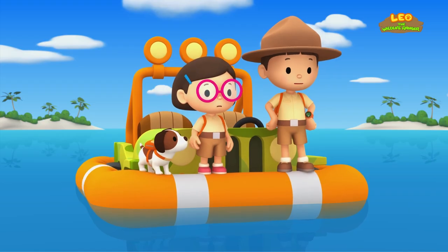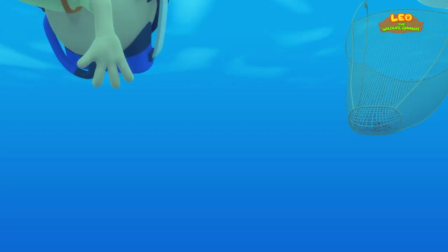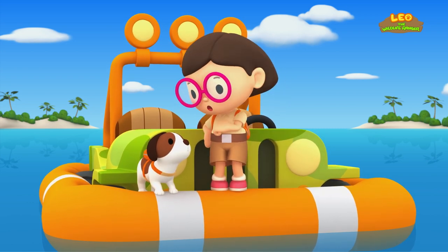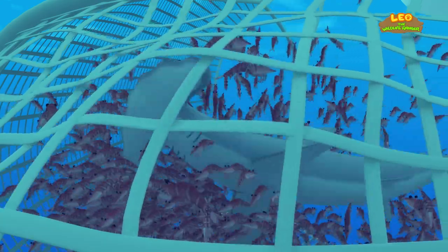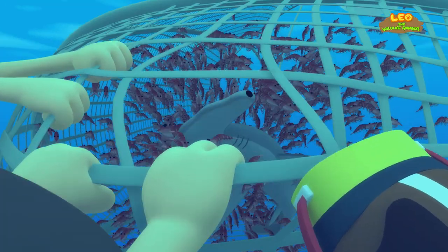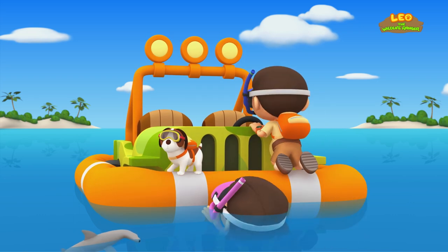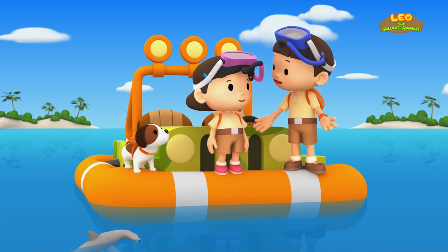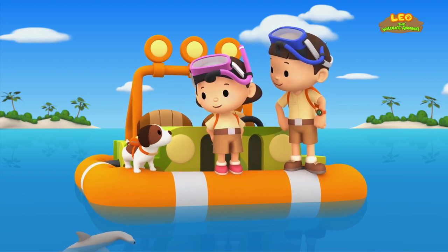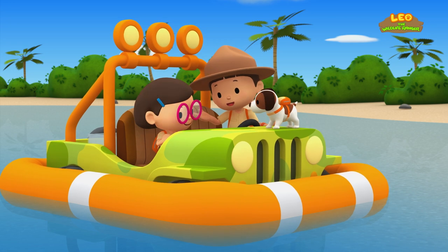We've got to save our friend from becoming bycatch! Katie and Hero, you stay here and watch the Jeep, okay? Phew! That was close! Thanks, Katie and Hero — I could not have done it without you two. No problem, Leo. It was actually Hero's idea. We did it! We found the young hammerhead shark's home!